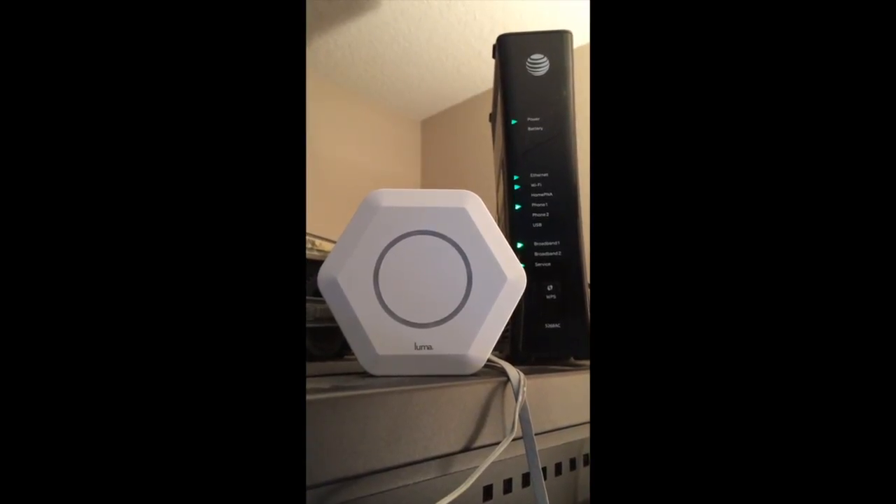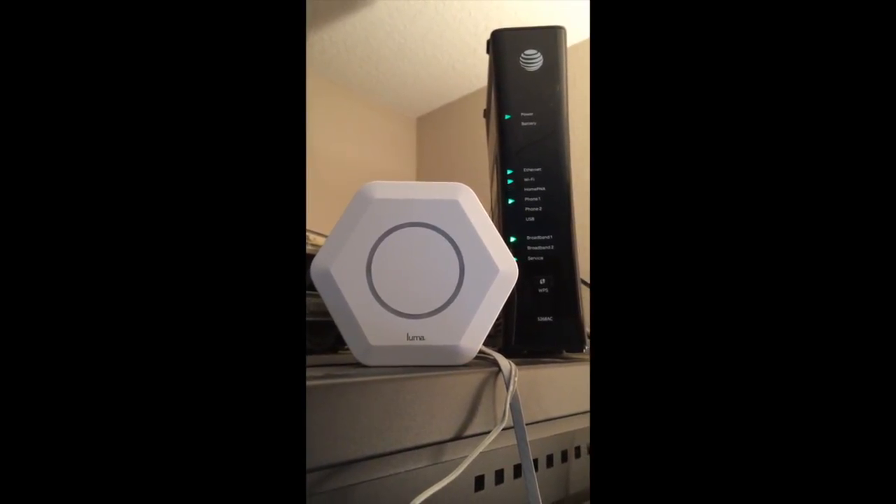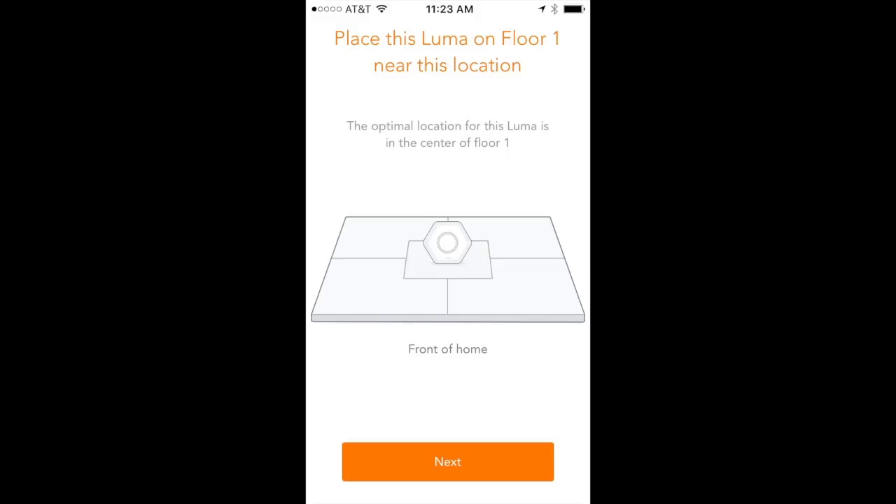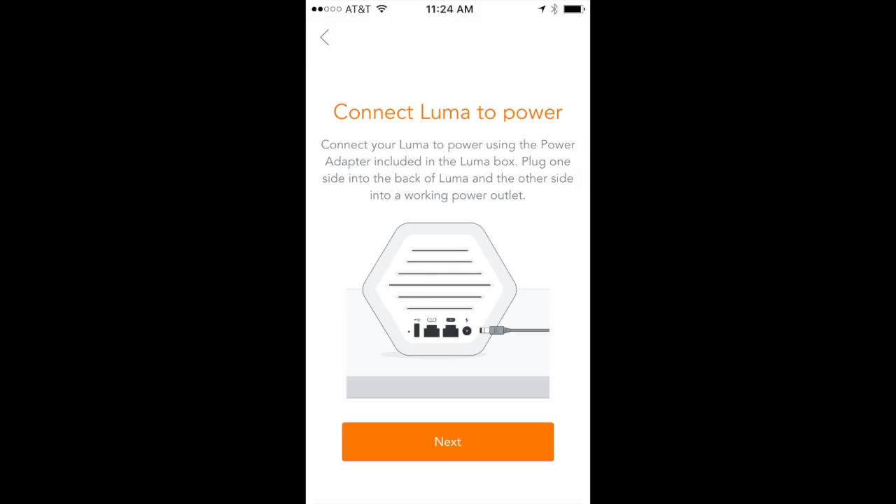Now let's add the second Luma. Return to the app and Luma will tell you where to put it — in my case, floor one, about the center of the house. For this one, we only need the power adapter; no Ethernet cable is needed because this is just an extension of the mesh we're building.